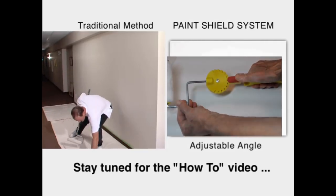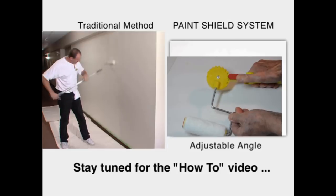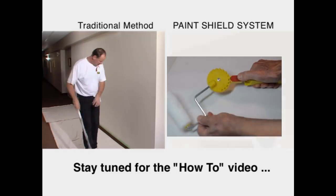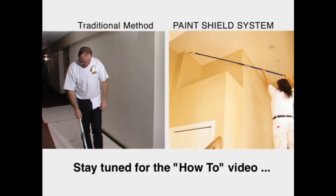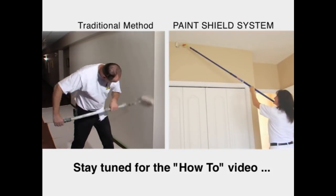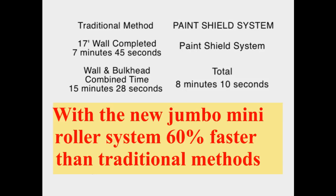For both the DIY user as well as the professional painter, the adjustability of this tool allows them to get up to stairwells, overheights, vaulted areas, and hard-to-get-at areas without a ladder. So we not only improve the quality, we improve the speed, and we improve the safety for professionals.